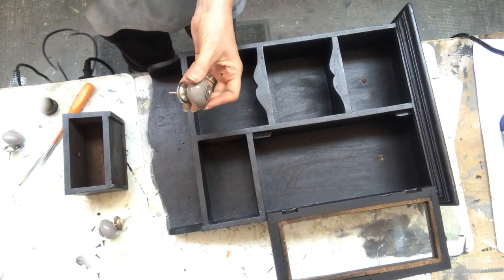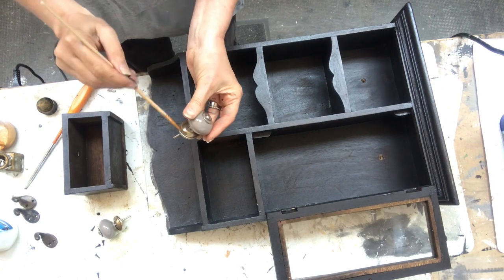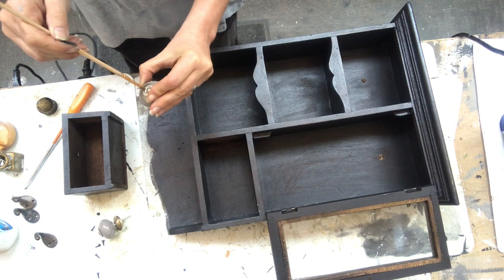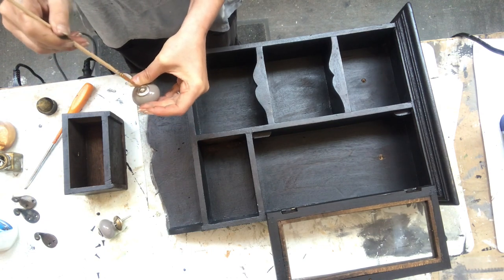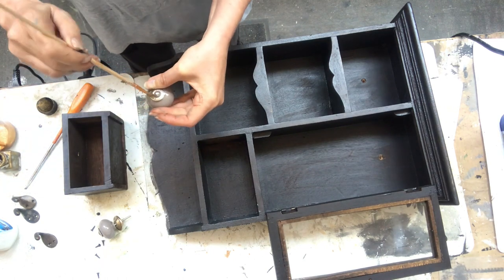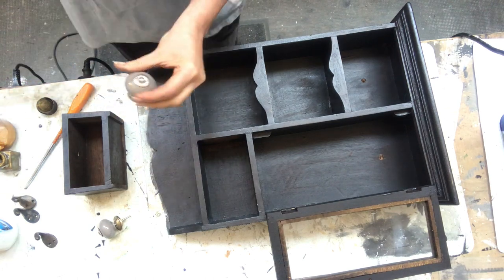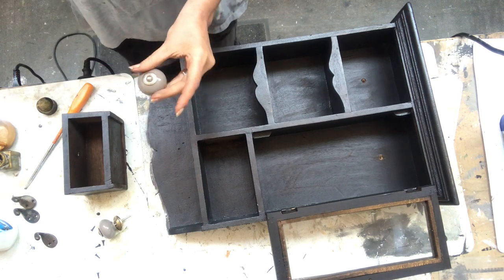I will change out the knobs to these cute ceramic knobs that I found at our local cheap store. I'm just putting on a little coat of gold rub and buff on the shiny silver details on the knob. Then I will just put them on and I'll be done — you will see them in the final reveal later on.